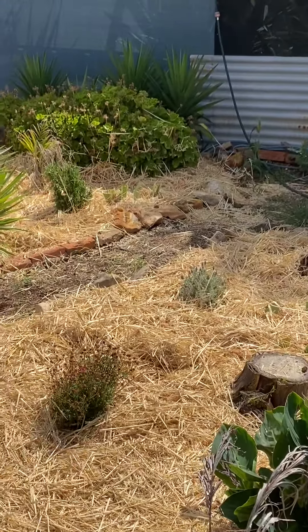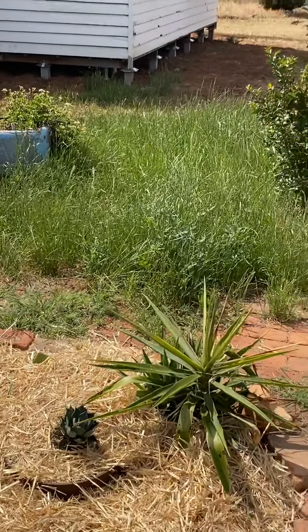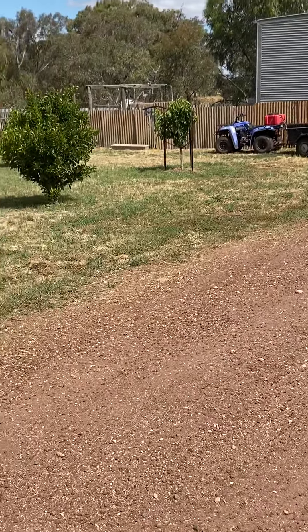My lovely wife Heidi put in new mulch and pulled all the weeds out of the veggie garden. And I was supposed to mow that, but look — hasn't happened. Thanks for watching. See ya.